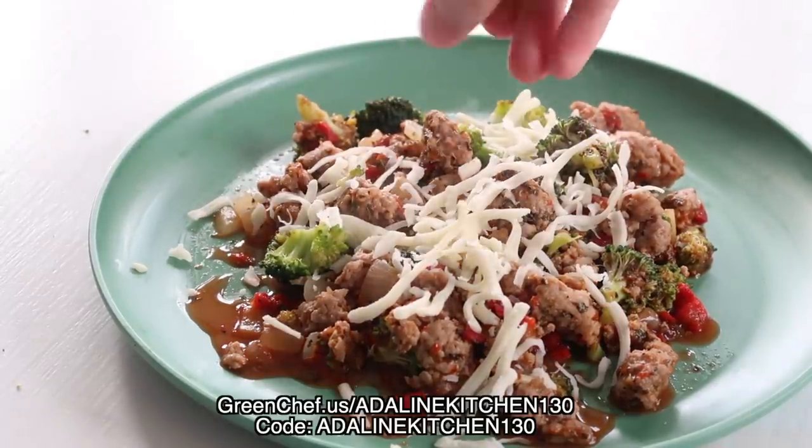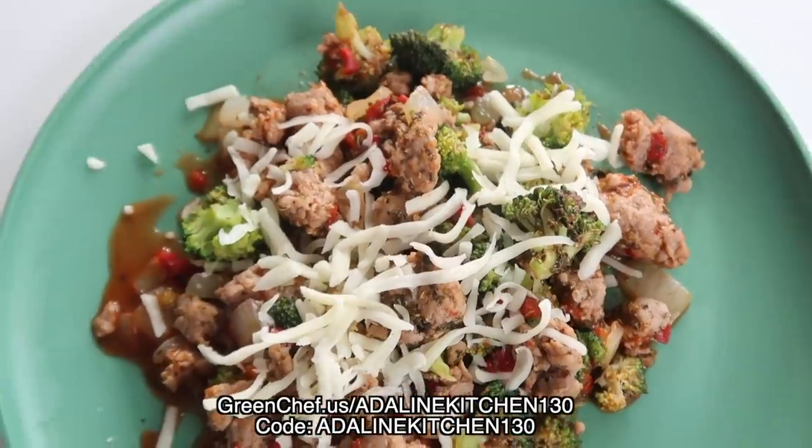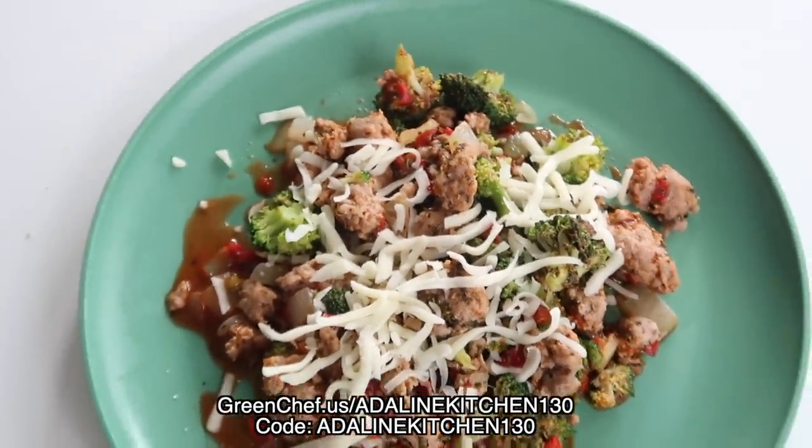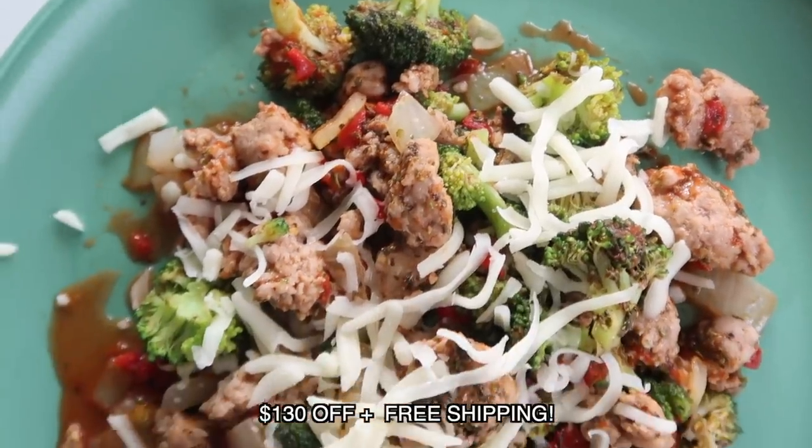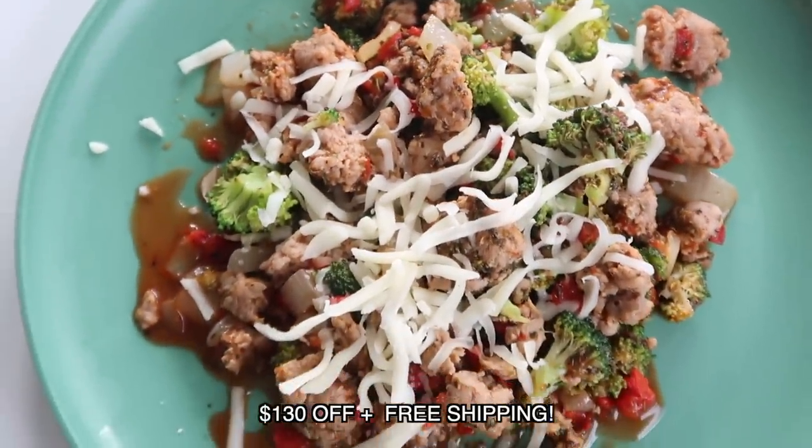Go to greenchef.us and use code AdelineKitchen130 to get $130 off plus free shipping on your first box. I know that you will love it as much as I do.